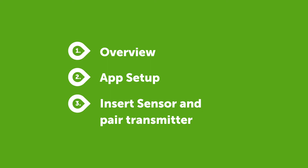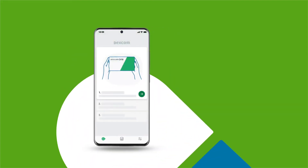You will see an overview to learn how Dexcom One works. You will set up connectivity in the app and you will insert your sensor and pair your transmitter. After login the app shows you an overview of how the Dexcom One works. Read these screens to learn everything you need to know about Dexcom One.